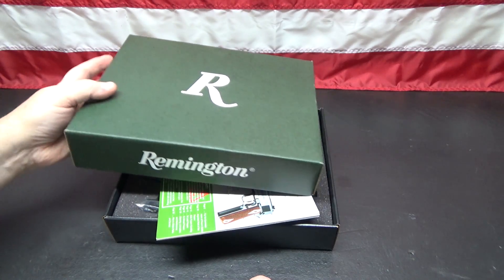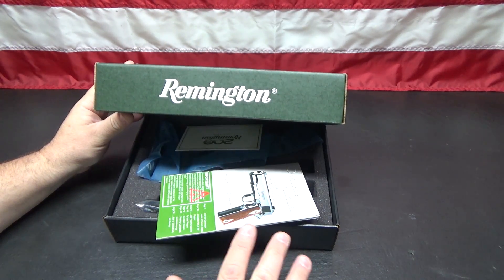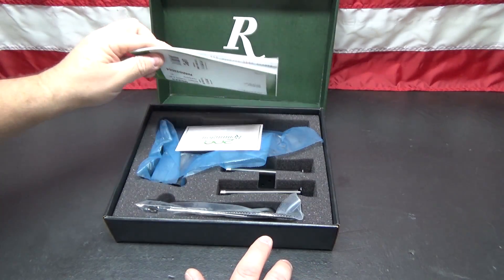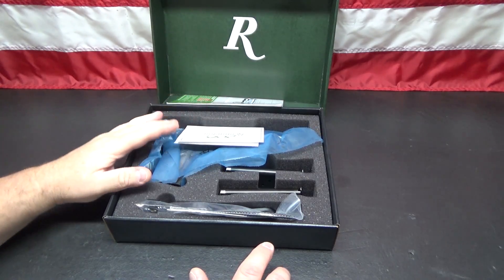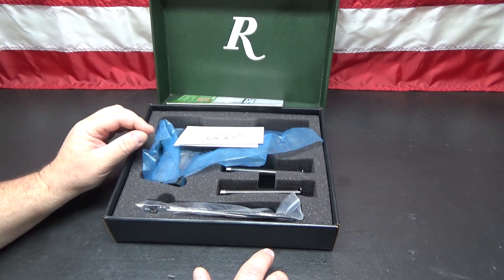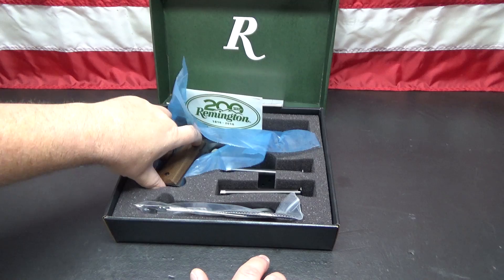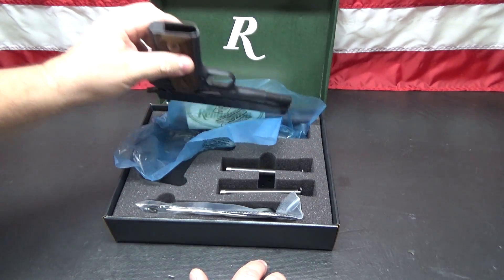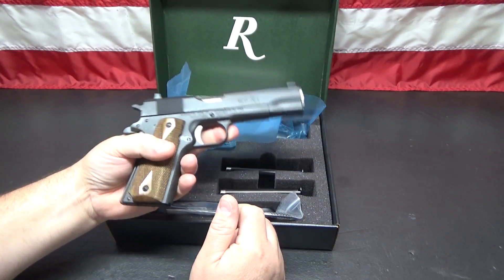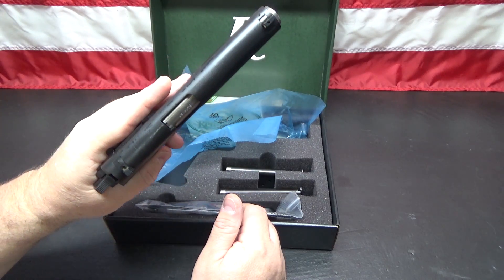This 1911 is on sale currently at Grab a Gun for $499, and Remington is giving you a $100 cash-back rebate, which brings the total cost of this 1911 to $400. For $400 there is no way you can go wrong with a brand new 1911 R1.